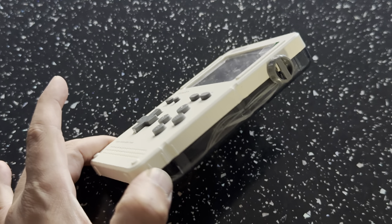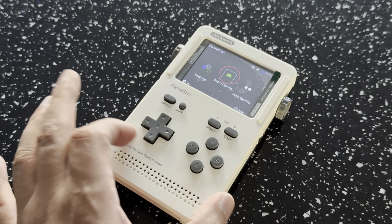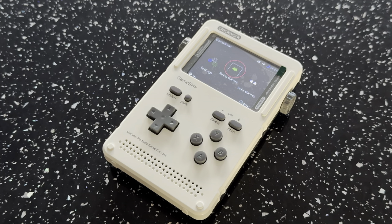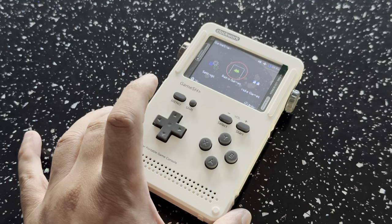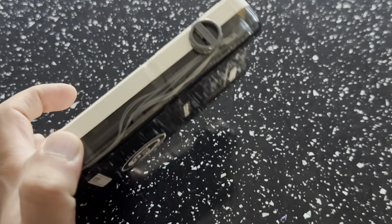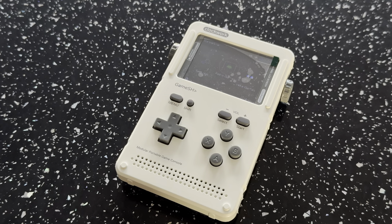It's five years old now and still very popular today — I'm bringing you this video five years after release. I've always wanted one and finally got one, thanks to Alex. Hit that like button and subscribe — let me know what you think of the GameShell. Do you still have one? Do you think it's still considered a really good device today? I think it absolutely is. It's pretty niche like the uConsole, but it's an amazing device. Highly recommend it — they're pretty cheap now too. Thanks for watching!